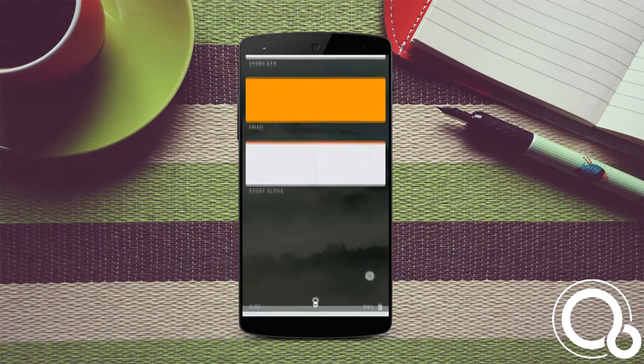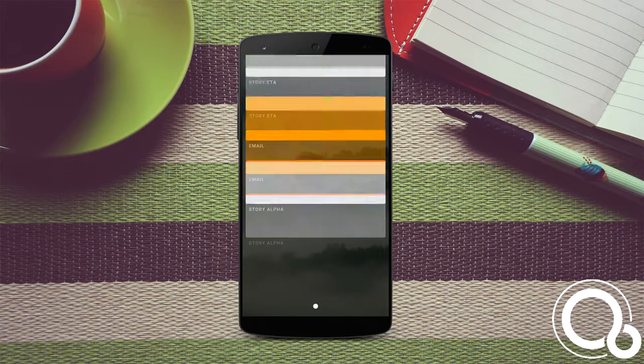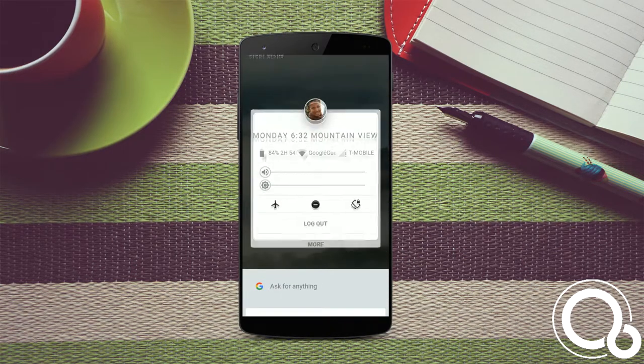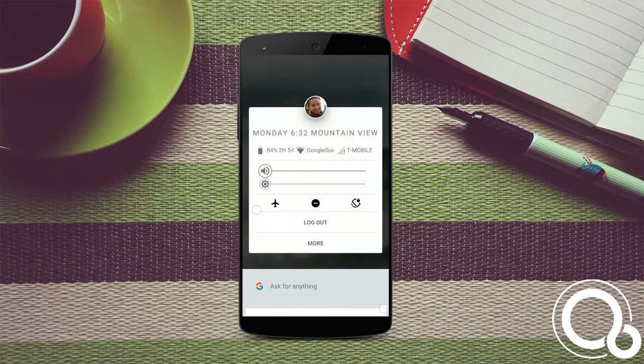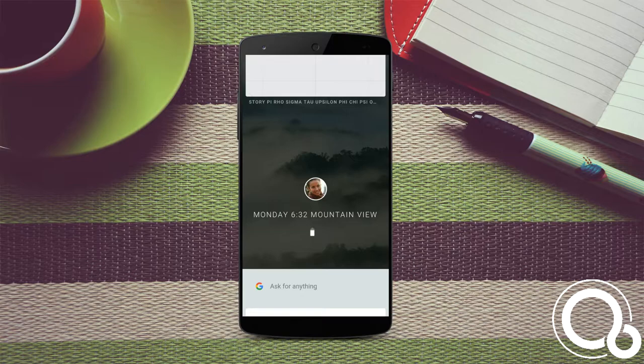This is a super early developer preview so I don't expect something from this. In my opinion, these cards represent apps. Swiping at the bottom, you get Google cards and click on the profile, you get some quick toggles. Opening up any app, you get a dot at the bottom of the screen to hit back.